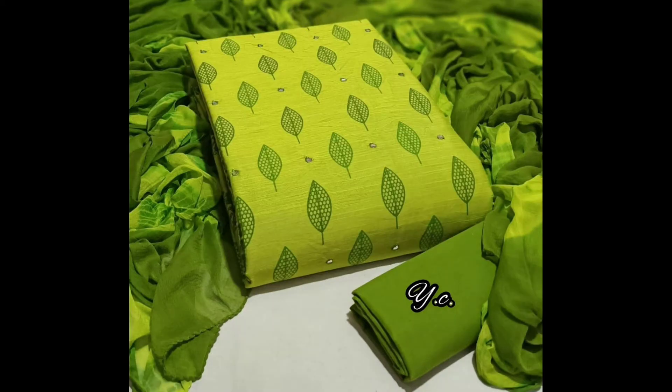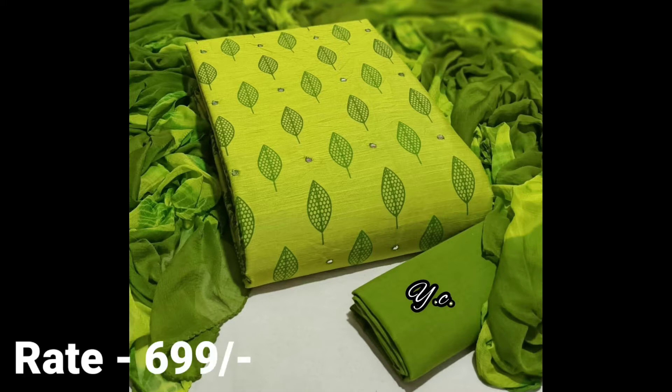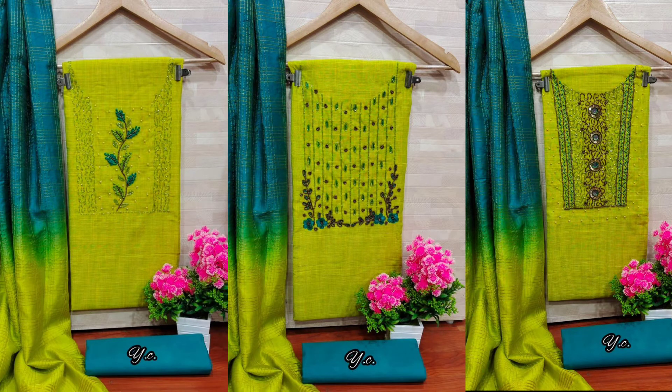The bottom is 2.5m. The bottom is a chiffon. The length is 2.5m. The price is 6.99. The green color is a green color.